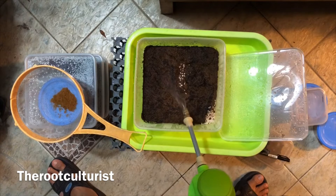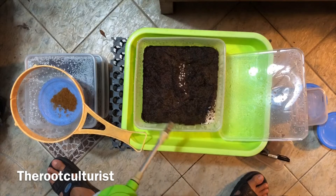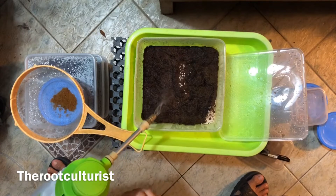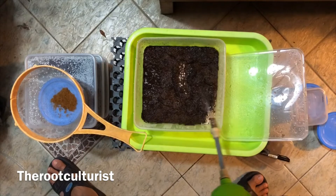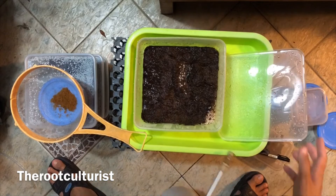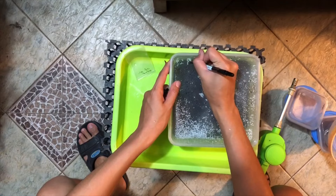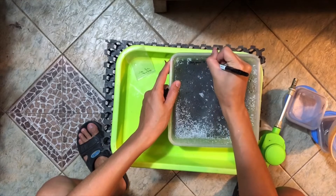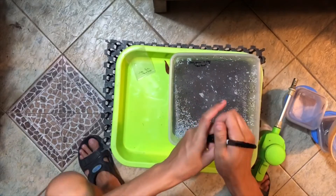If you like our channel, follow us on YouTube at The Root Culturist, and follow us on Instagram at The Root Culturist. And the most important step — as this is a lengthy process, do not forget to label the box. See you on the next episode of The Root Culturist.